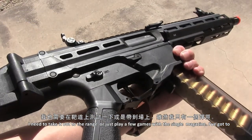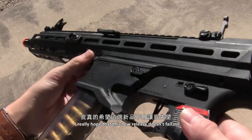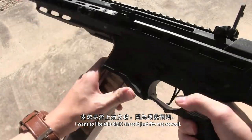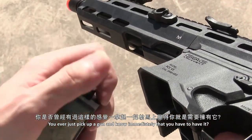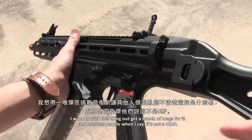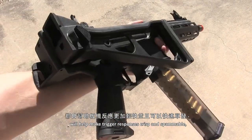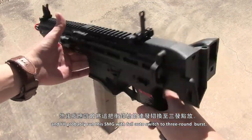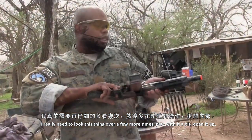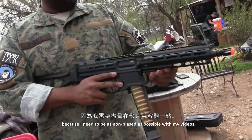I need to take it out to the range or play a few games with a single magazine — I've got to really test it out. I really hope this new release doesn't fail me. I want to like this SMG since it just fits me so well. You ever just pick up a gun and know immediately that you have to have it? That's this gun. I want to trick it out, get a bunch of mags, and confuse people when I say it's not a UMP. The 4th generation MOSFET and ETU inside will help make trigger responses crisp and spammable, and I'll probably run it with full auto switched to 3-round burst. I need to look it over more, play with it, open it up, and get other people's opinions to stay as non-biased as possible.